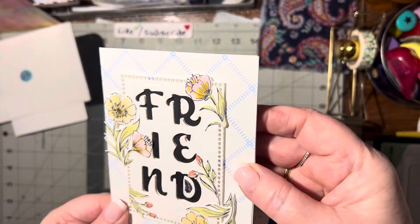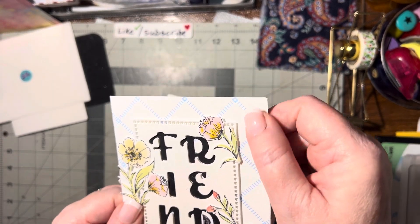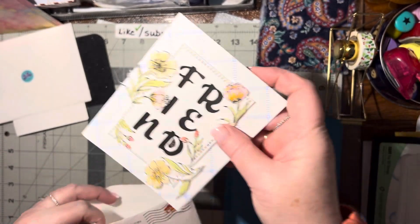Notice the background — it looks like she stamped the background. Maybe with a folder. It looks like she may have inked a folder and then stamped it. That's pretty cool.